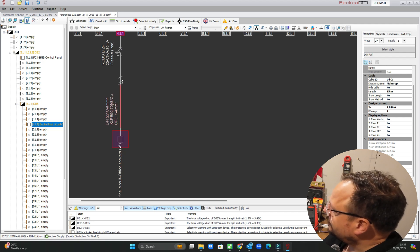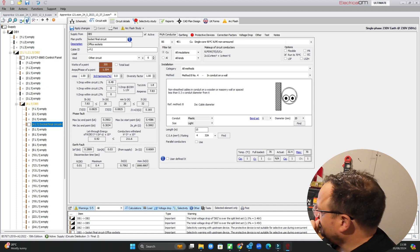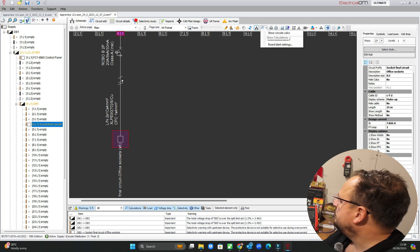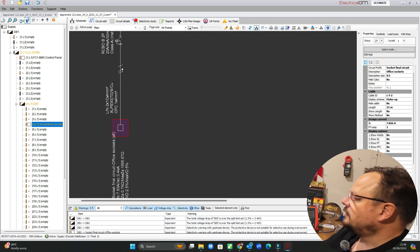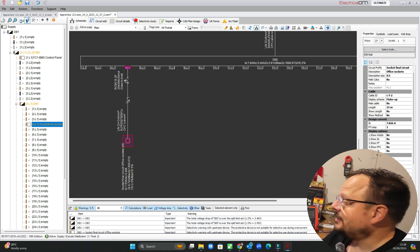The only thing we really need to specify is the length on this circuit, so at the minute I've not done that. If we go back into that circuit edit option and choose the phase and neutral conductor, you can see it's got an estimated length of 15 metres — and actually it's probably not far off to be fair. If we go over to Show Calculations, that's telling us we should be getting a value of 0.76 ohms for our Zs at this point, and our volt drop should be two and a half percent.